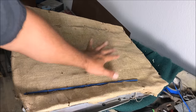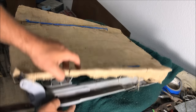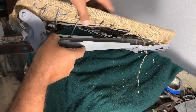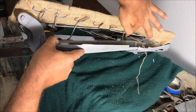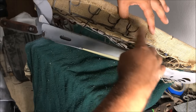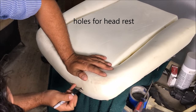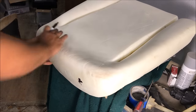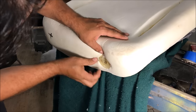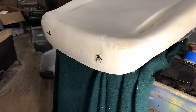For the seat backs it's the same process — burlap, foam cut and positioned, listing wire installed. On the backs it's very important that the listing wire is hog ringed to the straight frame pieces, not to the springs. Make sure those are sunken down correctly. Find and mark the holes through the foam and just poke the holes — you don't need to cut it out, the foam conforms around them. This is also where medallion buttons go — study your original positions because they make a world of difference on the finished seat.